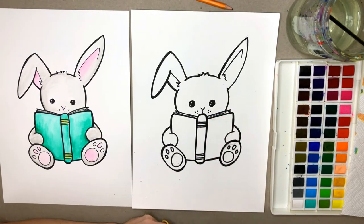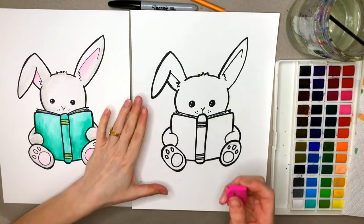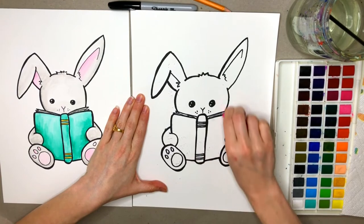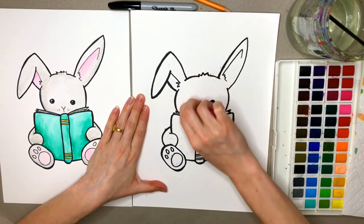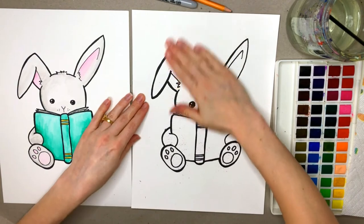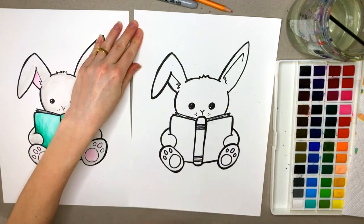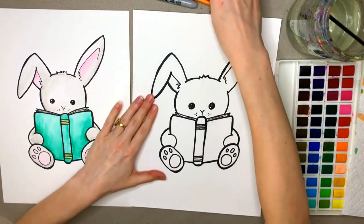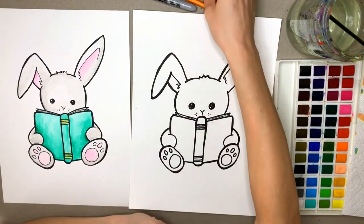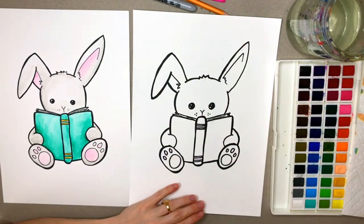Alright, I think I'm about done tracing, so I'm going to go ahead with my eraser and erase all the extra pencil lines that I didn't cover up with my marker. I think I'm about ready to paint, so I'm going to go ahead and grab my paintbrush and my paper towel.